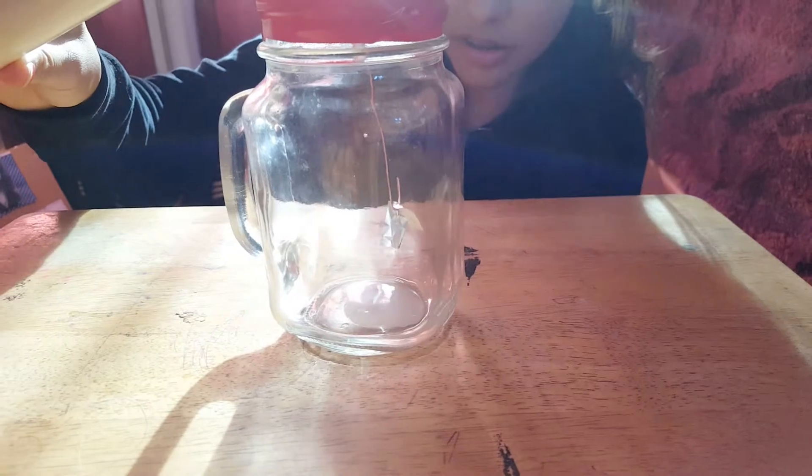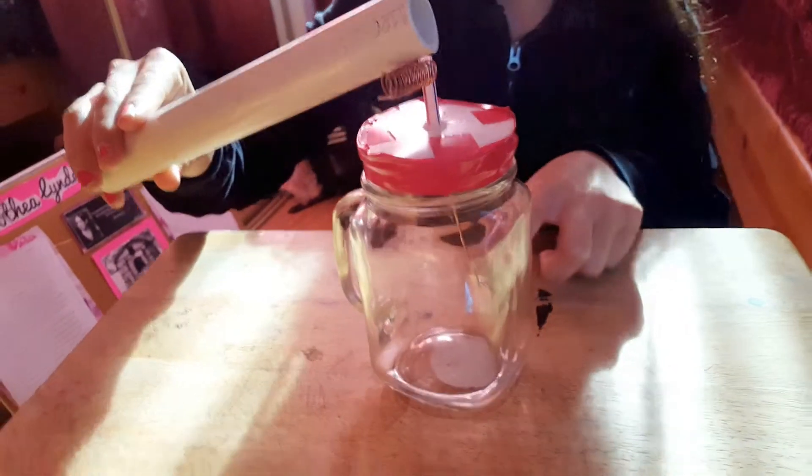First I'm going to charge the PVC pipe. The PVC pipe will have a positive charge as the polyester has a positive charge. As I bring the PVC pipe close, you can see that the leaves separate, and as it touches, the leaves separate even more. Since the PVC pipe has a positive charge, this will also have a positive charge as the electrons have traveled up.